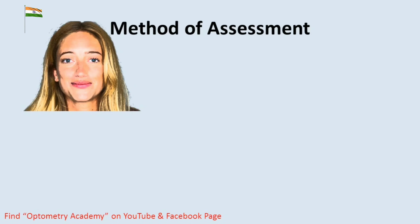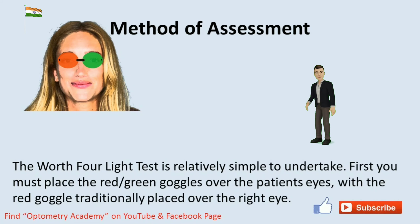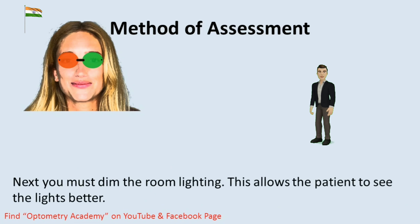The W4LT test is relatively simple to undertake. First, you must place the red-green goggles over the patient's eyes, with the red goggles traditionally placed over the right eye. Next, you must dim the room lighting. This allows the patient to see the lights better.